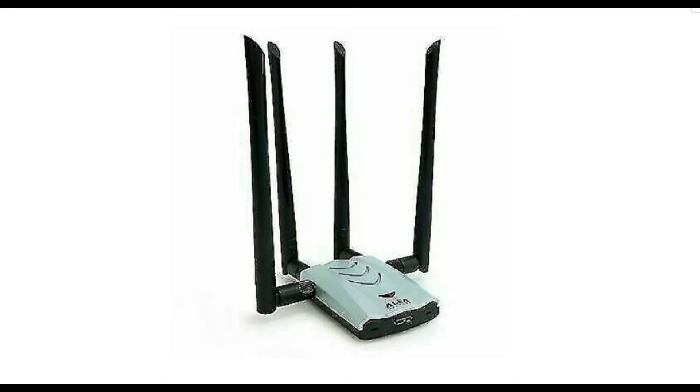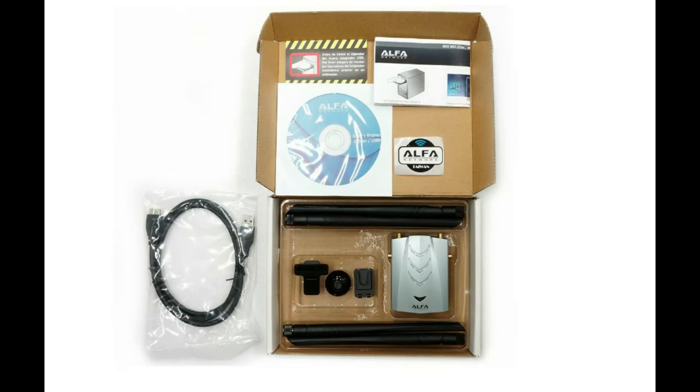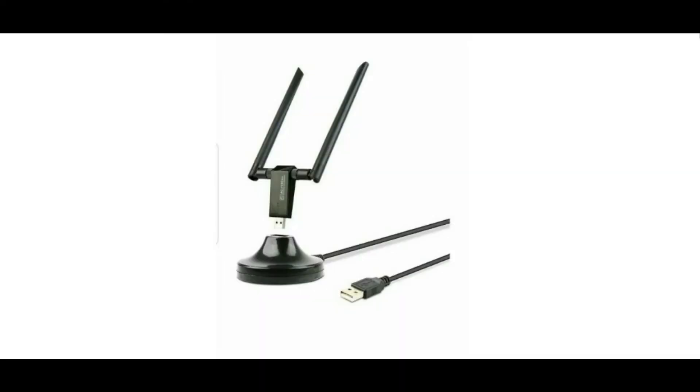Its 4-transmit, 4-receive (4T4R) dual-band antenna technology allows utilization of both 2.4 and 5 GHz radio bands on 802.11ac routers for a combined max connect rate of 1,900 Mbps. The antennas can be detached and extended or upgraded. Extension requires optional coaxial cable extension not included in the retail box.